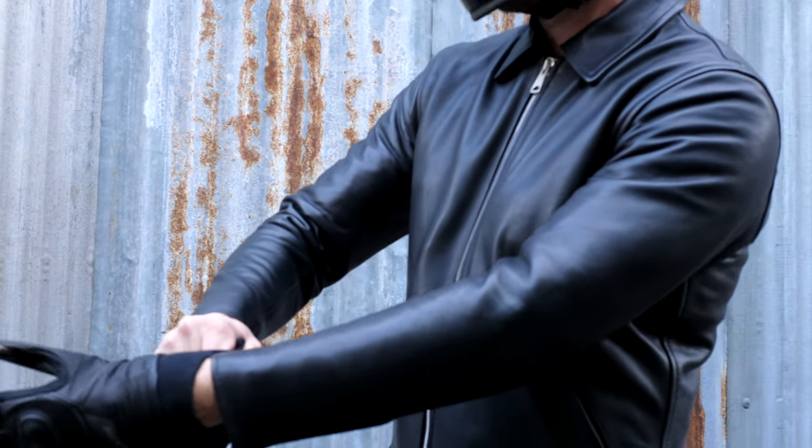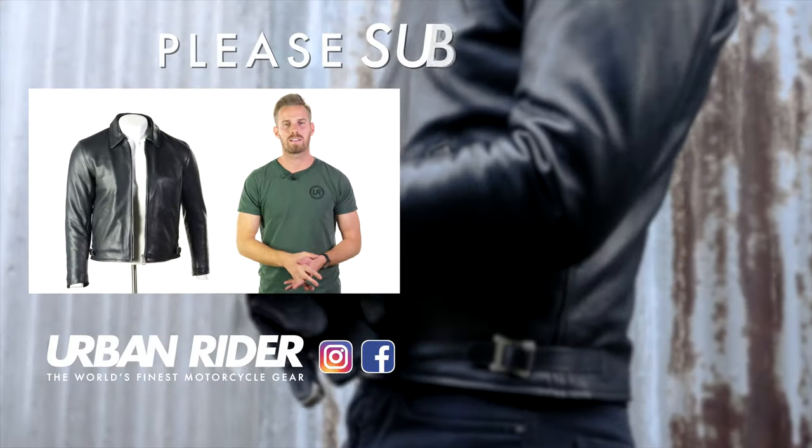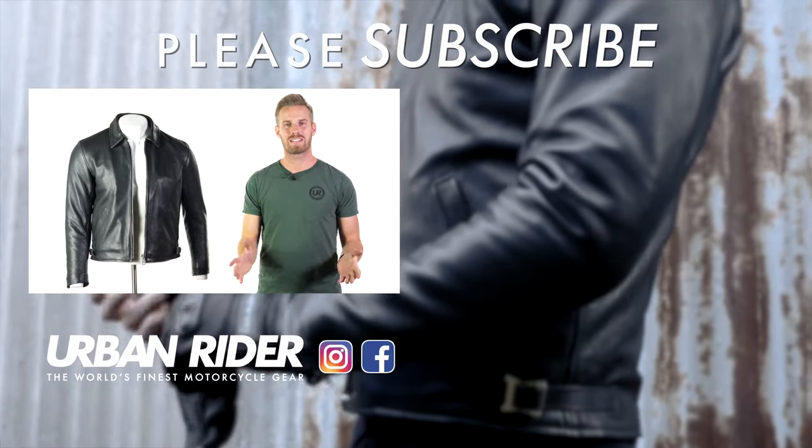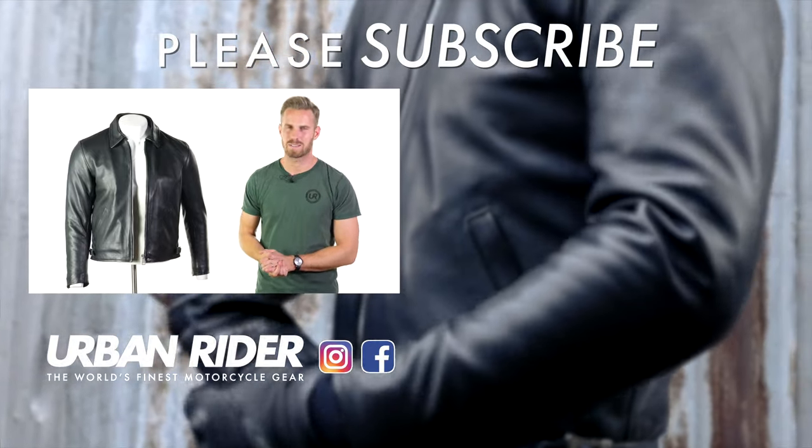This is in stock and available now, and do stay tuned because there are more jackets coming in from Goldtop later in the season. I really like it but would love to know what you think in the comments below — stay tuned for more video reviews of the world's finest riding gear. Thank you very much for watching, we'll see you again soon.